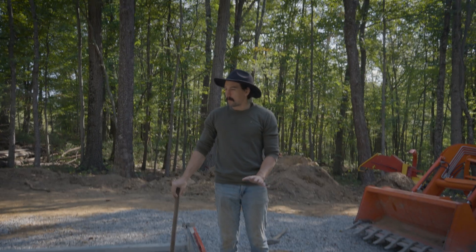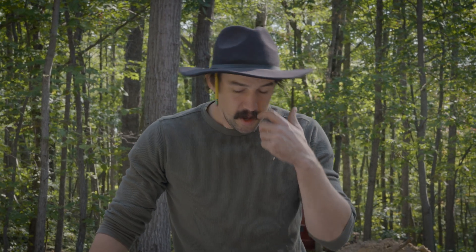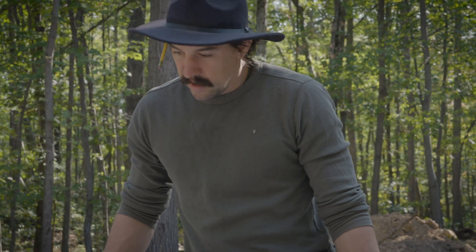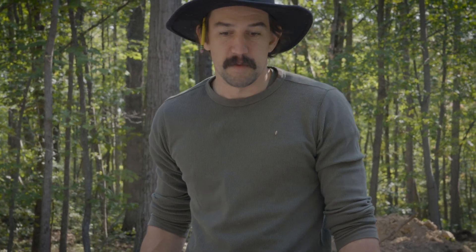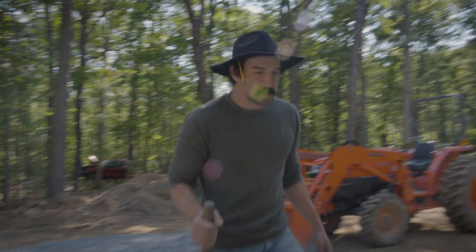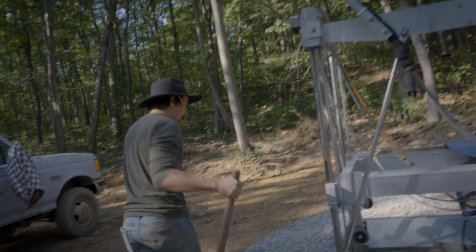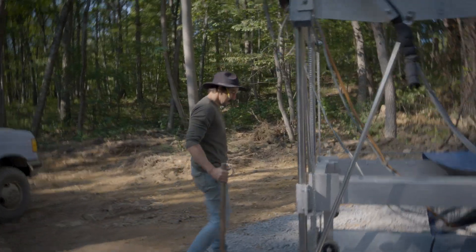I don't want to pour a pad yet because I don't know the efficiencies of this space. But a pad would be perfect. The expense of it is a huge investment, but it doesn't move when you're done pouring it. So I don't know where we want it. We have to play this stupid game of playing with gravel. We could do concrete blocks and stuff, but we just want to get it set up today to at least run it.